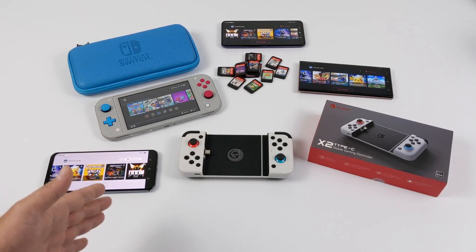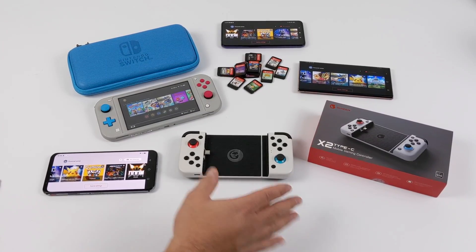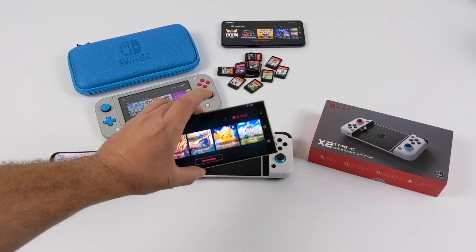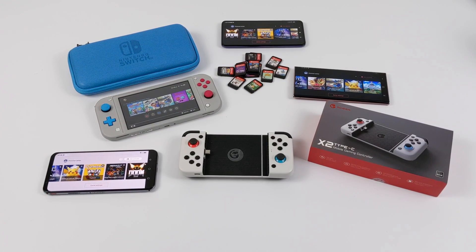So to recap, you need a pretty expensive Android device for this to run, a $100 controller, and you have to be online every time you start up a game. You also have to create an account. Keep in mind, you're not going to be able to run every single Switch game. I've run into a lot of crashing, and even using this on a $1,400 Galaxy Note 20 Ultra, I still can't get Pokémon Let's Go Pikachu to run at full speed constantly — and that's a $1,400 device with the Snapdragon 865 Plus.